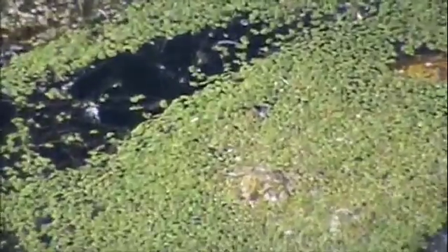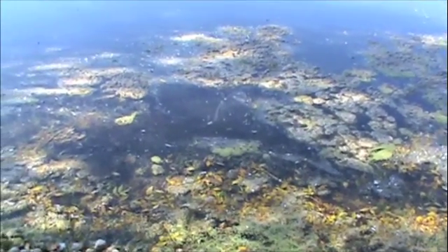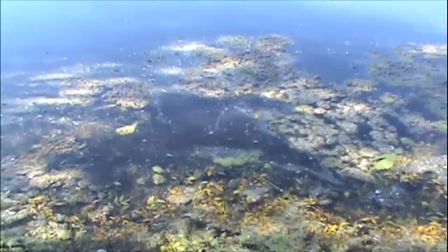The other is watermeal, and it is often mistaken for pollen sitting on top of the water. Because it is so fine, it's very hard to see on film. It's actually the smallest flowering plant in existence. If you were to have it in your hand, it would feel gritty like cornmeal.